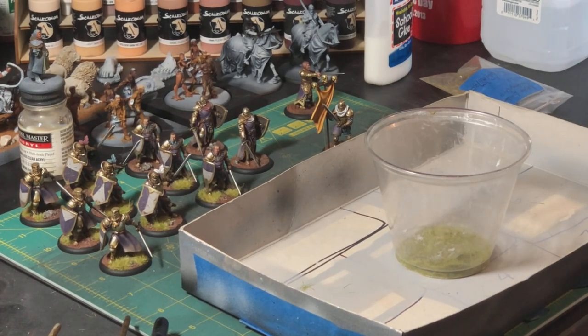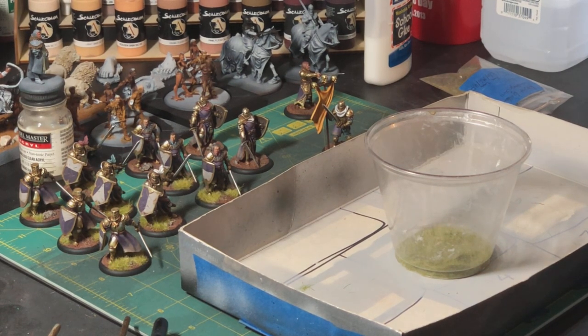I decided kind of spur of the moment, while I was finishing up these golden company swordsmen, that I would do a quick demo on basing and how I generally base minis with grass and with textured paste. I've had some folks ask me how I do my grass to make it look like it's standing up, which it isn't really, but it kind of has the illusion of it.